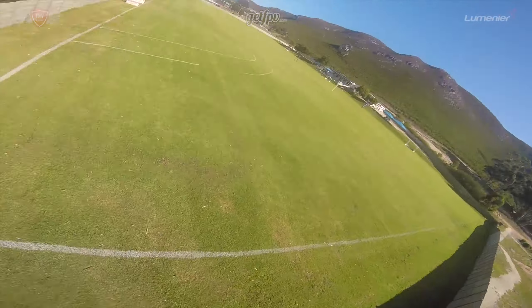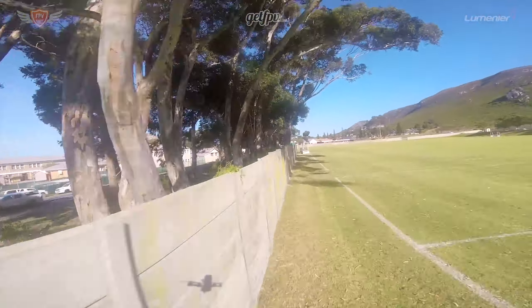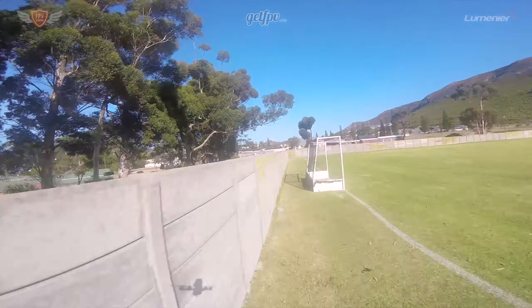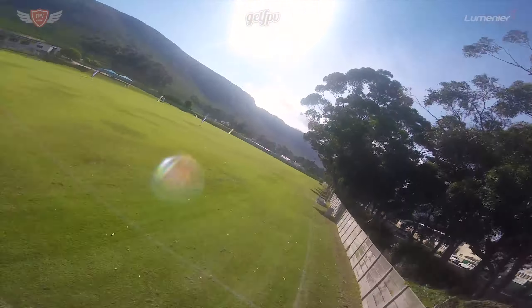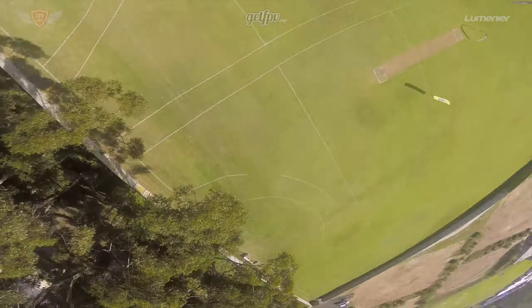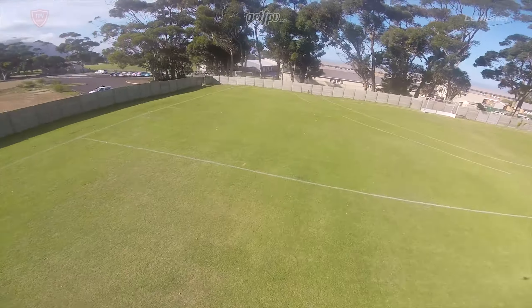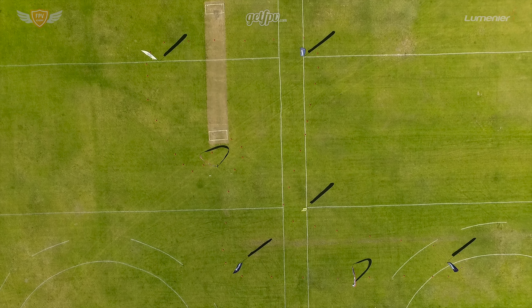By this time you should be able to fly your quad around the field without any major problems. If a gust of wind pushes you around, you should be able to correct for it. You have a good understanding of the control inputs and you know how each input affects your quad. You also don't think about inputs anymore — it just comes naturally. If you have not reached this point yet, I'd definitely recommend taking more time to get used to how your quad handles. Once you're confident you can fly with fairly good precision, let's start polishing that precision flying.